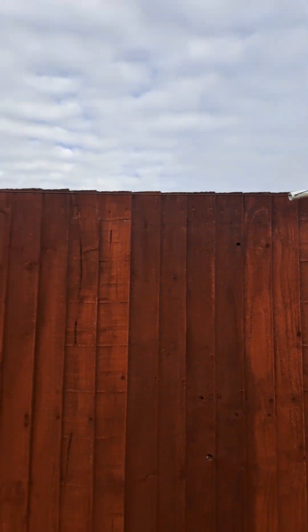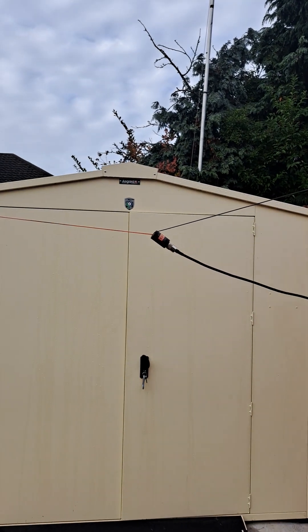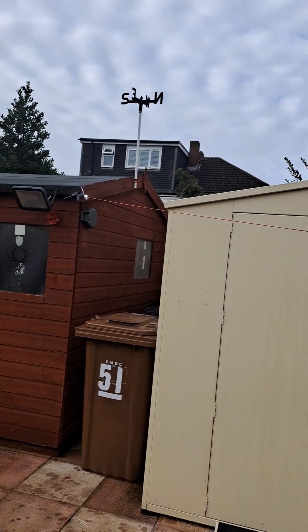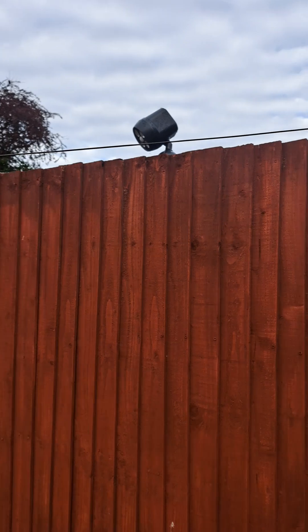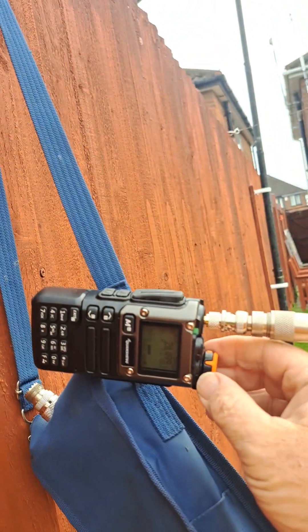It's in its horizontal configuration at the moment. If you're going to use it on CB sideband, this is how you'd need it — horizontal. If you're going to use it on FM, you need it in the vertical. I've just plugged it into my Consag, a super little radio.